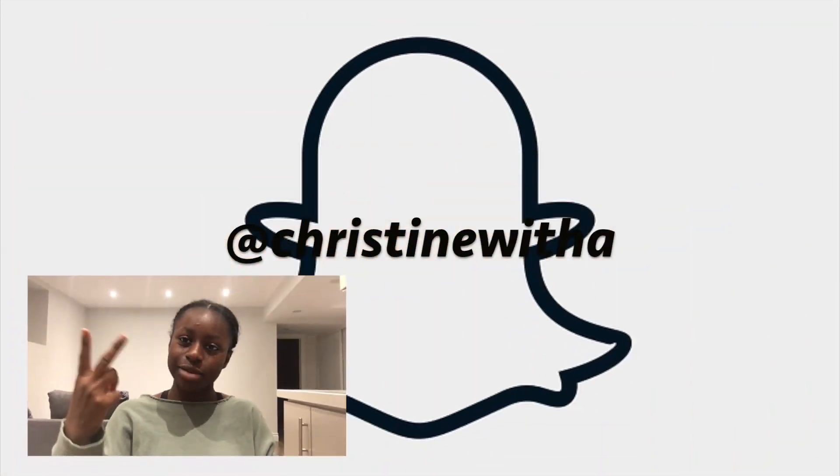Thank you so much for watching. I hope you enjoyed! Don't forget to leave a comment down below and hit that subscribe button. Also turn on your post notifications because I will be posting a lot more. Don't forget to follow my Instagram and my Snapchat. See you guys later, bye!